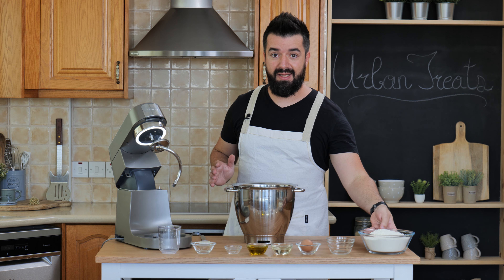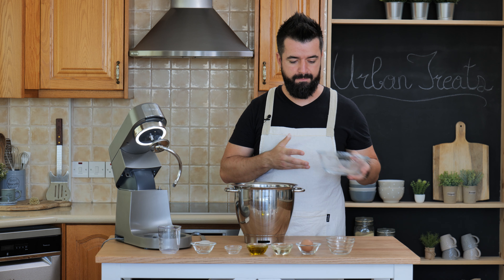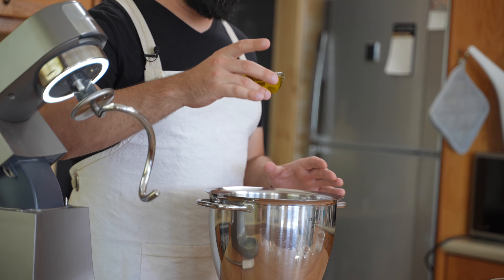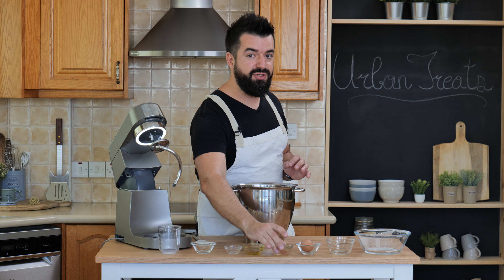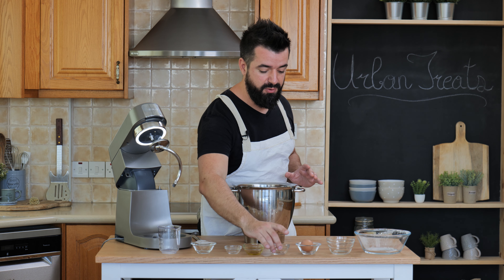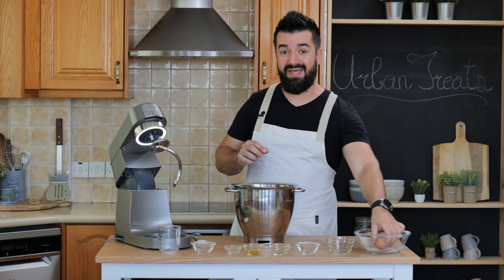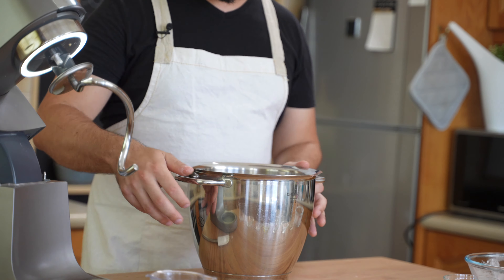Now we add in our flour — three and a half cups. Make a little hole in the middle and add the oil: one-sixth of a cup of extra virgin olive oil, which really enriches the flavor, and one-sixth of a cup of standard vegetable oil. We also add one egg. Keep in mind that all ingredients are at room temperature, because when working with yeast we want to keep things warm so the yeast can activate and grow.